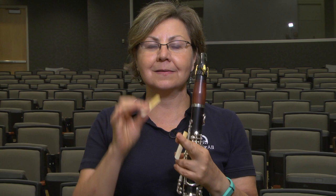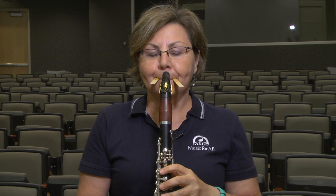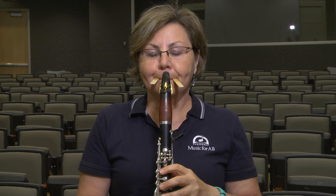One way to achieve that is to take two reeds — they can be good or bad — stick them in the corner of your mouth like this, and play. The goal is to be able to play and hold those reeds in your mouth. And if you can do that, you're going to get a richer, fuller, better sound.